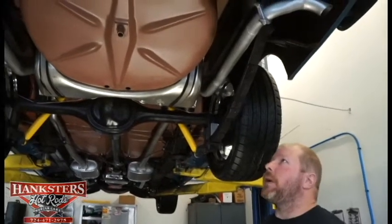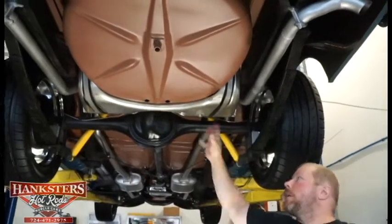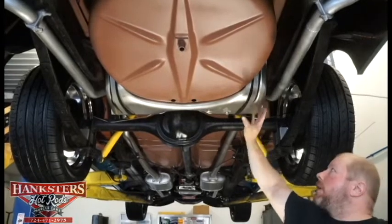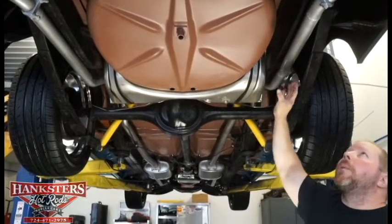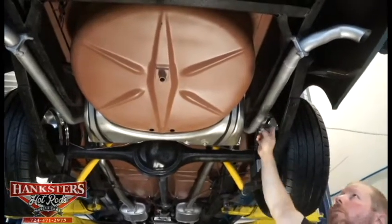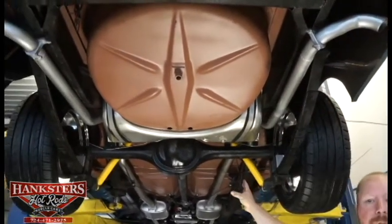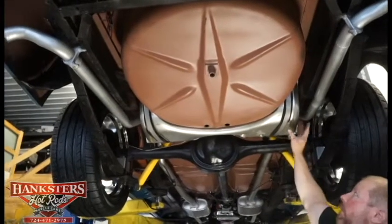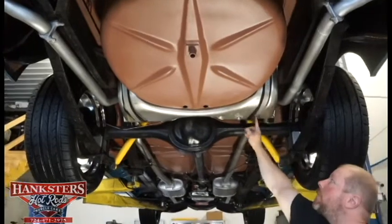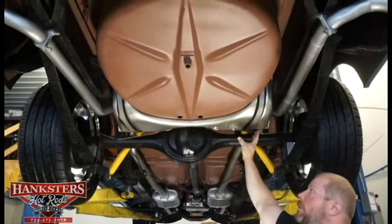While we have it up in the air, we always start at the back end of the car. You can see this thing is in tip-top shape — all red oxide primer on the underside. You can see dual exhaust, the tail pipes run all the way to the back of the car. This is all new exhaust work. It also has an all-new fuel tank.